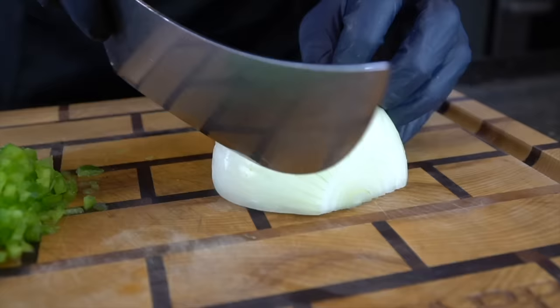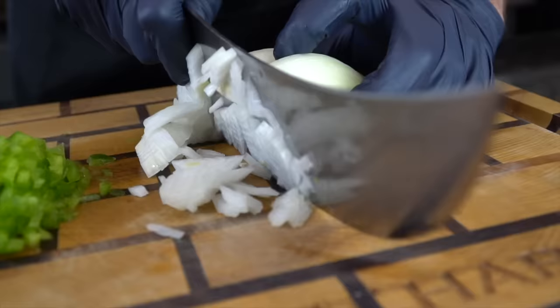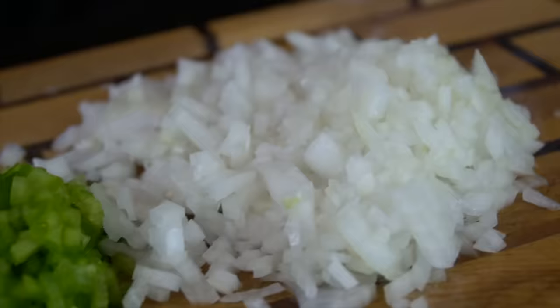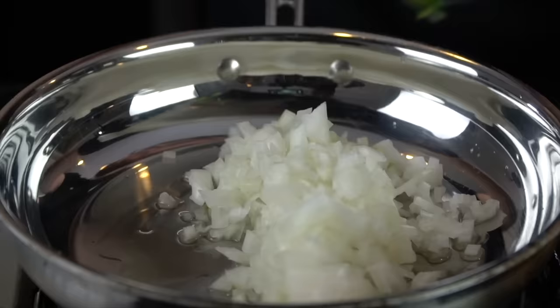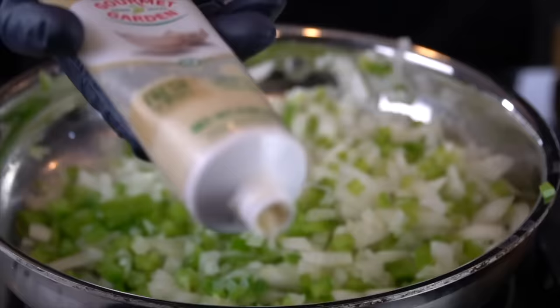Moving on to our onion — only using half of an onion because this one's pretty big. If you got a smaller onion, you may need to use a whole onion. We're going to chop in both directions, nice rough chop, about the same size as our bell pepper. Now we can move on to sautéing our veggies. Over medium heat, we're going to add a little avocado oil, then add in those onions and bell peppers. This is just to get the cooking process started — that way they tend to rise nicely in the meatloaf. About three to four minutes or until the onions become translucent and tender.